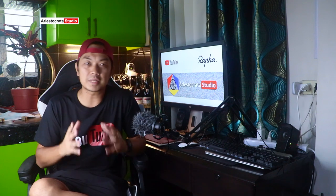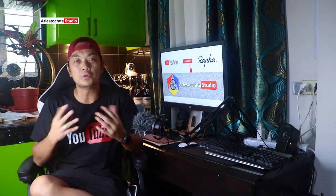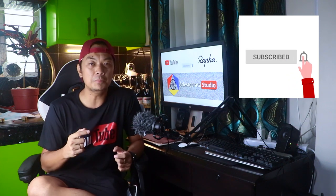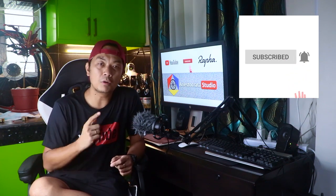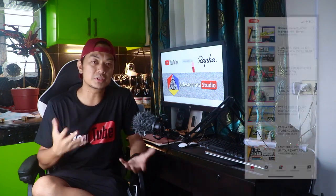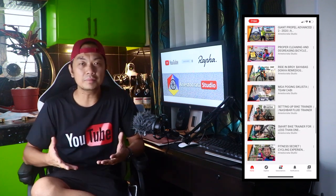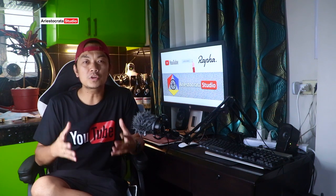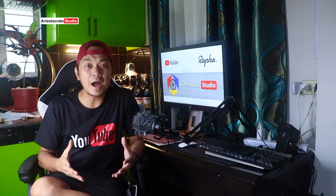Thanks for watching this Rafa Core Bib Short cycling review. If you haven't subscribed to my YouTube channel please click the subscribe button below and hit that bell button to keep you updated for more cycling related videos. This is Aris Manalag from Aristocrata Studio — see you next week, bye bye.